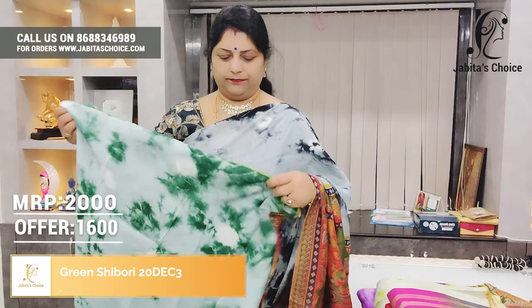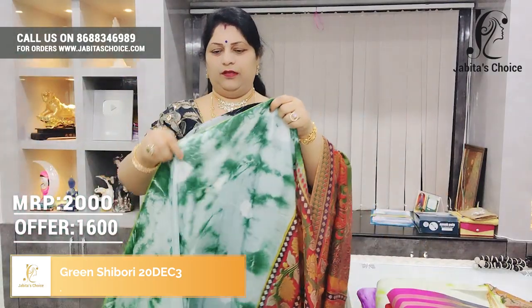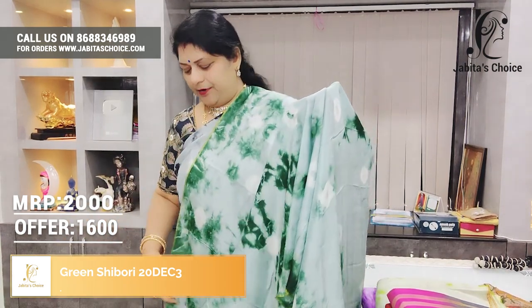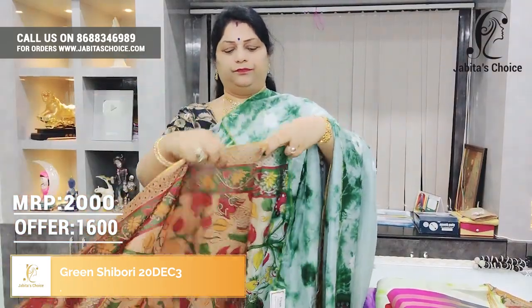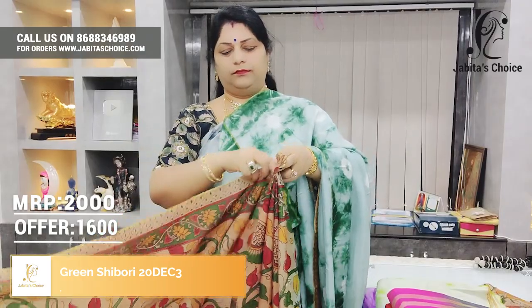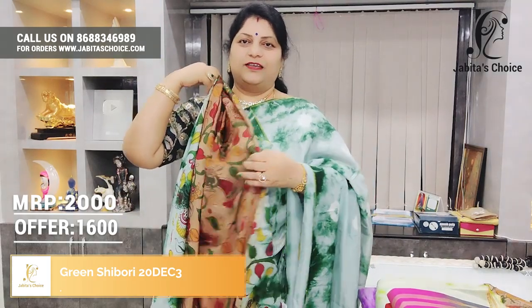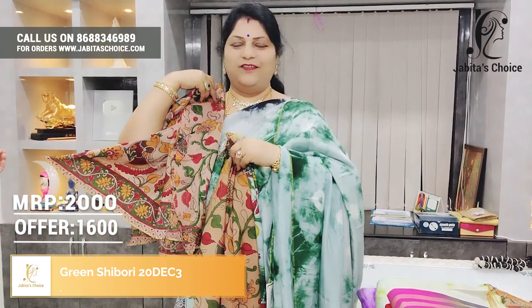Next one — green color. Green with yellow, very good green color. Six fills included. Sari green with a beautiful blouse in a beautiful color. Just ₹1,600.